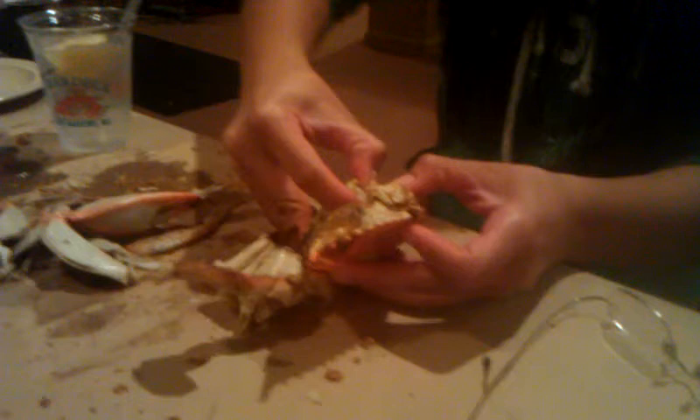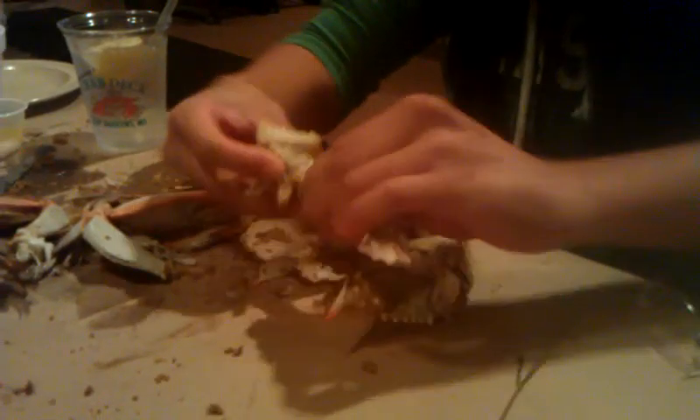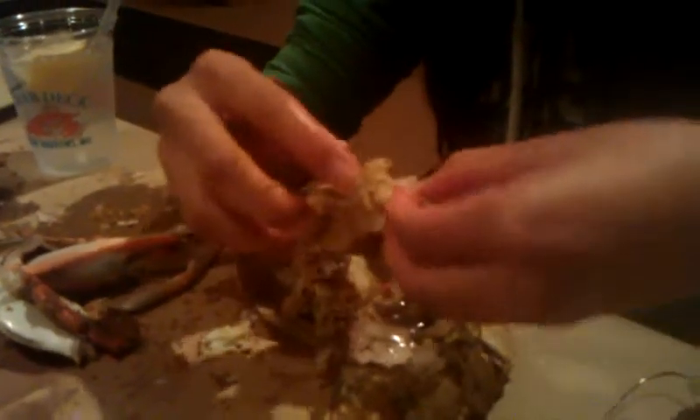Okay, separating the bottom from the top. Alright, these are the gills. Should you take those off? The gills or the lungs? Whatever — I've heard them referred to by two terms. You do not eat the lungs or the gills, right? There you go. Now you have the meat.